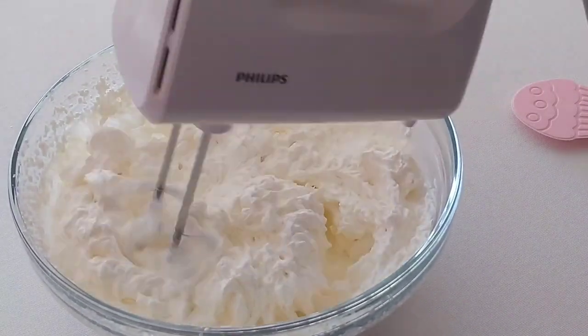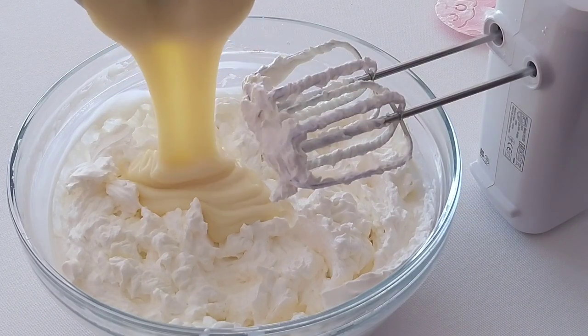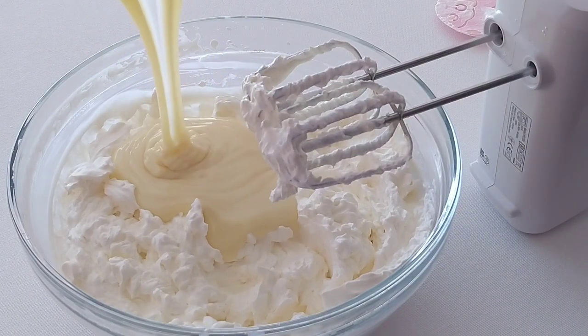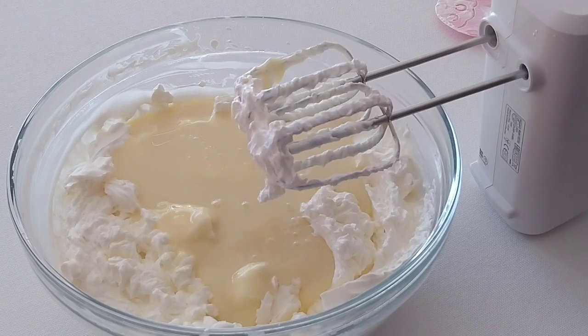Once our cream is thick, we are ready to add our next ingredient. We add one cup of sweetened condensed milk and then we'll continue using our hand mixer to mix the two together.